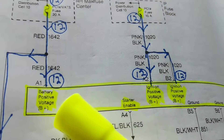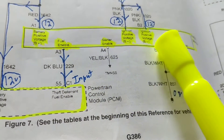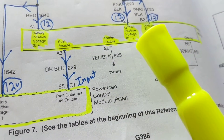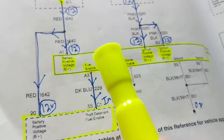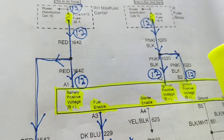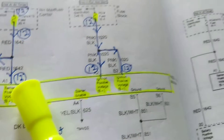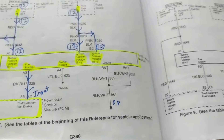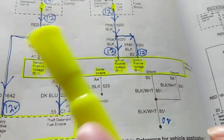The 'hot at all times' feed gives 12 volts automatically without the key, but if the run-and-start feed is broken, this is disabled. So the problem was not the battery, not the ignition key, not the fuses, not even a relay — just a broken wire. Restore the 12 volts, and everything came back. The wire was loose. Always go for 12 volts first, then check ground — make sure you have both before working backwards through the circuit.